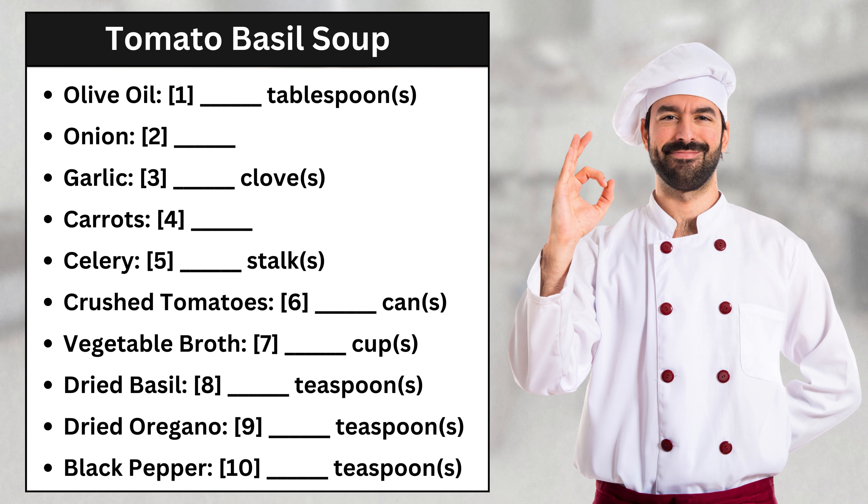A quarter of a teaspoon of black pepper. Finally, we'll add a cup of heavy cream. Don't forget lemon juice. Stir it up, and we're all done.